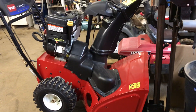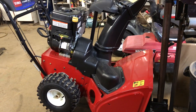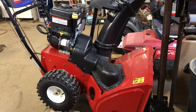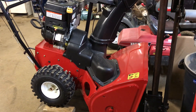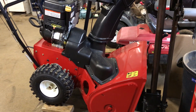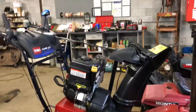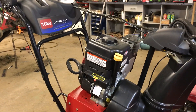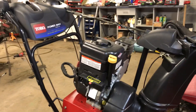Hey everybody, this is Brad from Johnson Small Engines. I just want to show everybody how to get into the spark plug on a Briggs & Stratton engine. This is a nine horsepower horizontal. There are a lot of snow blowers, but this one here is a Toro Powermax. This video is just to show where the spark plug location is on a Briggs nine horsepower horizontal shaft motor.